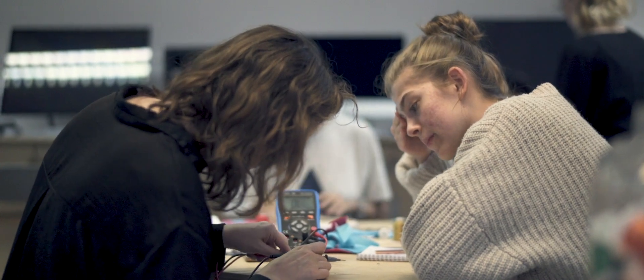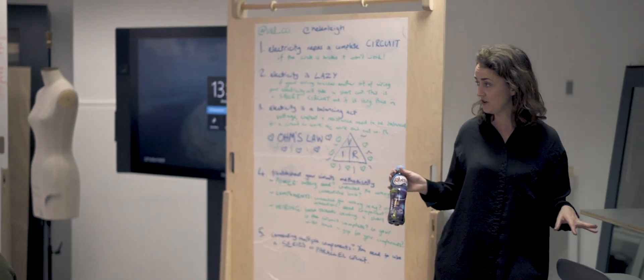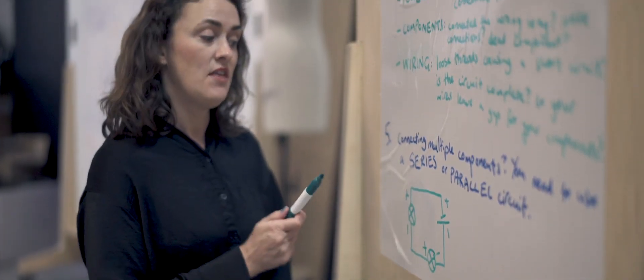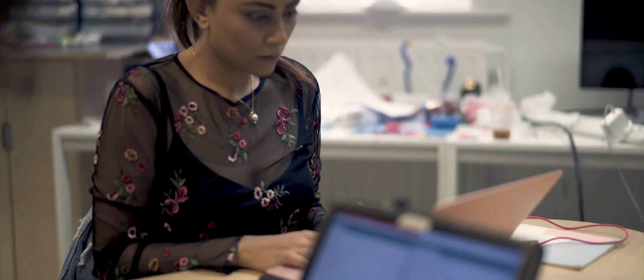A lot of people are intimidated by technology until they have a go. It's got this idea of being all about writing out code, memorising syntax, and having to know everything. But what people don't realise is that today technology is more accessible than ever, and there are so many amazing resources out there to help you on your journey. It's honestly a lot easier than you think it is. A whole universe has opened up in front of me.